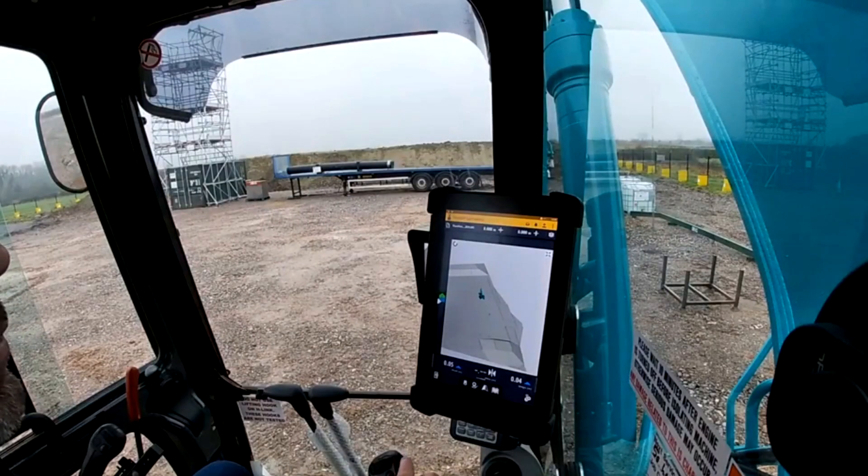Hello everyone, I'm Dale from Plant Force Rentals. I deal with all the machine control training for the business and we're here at Weston-super-Mare at the training facility in the demo area at the college.